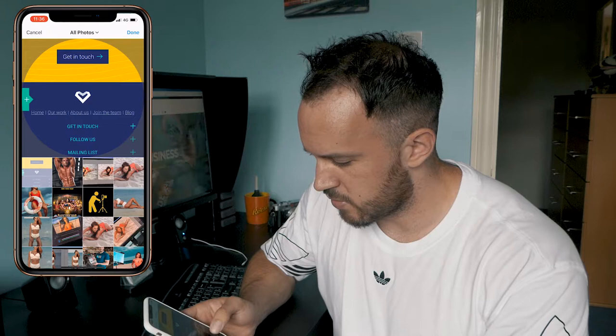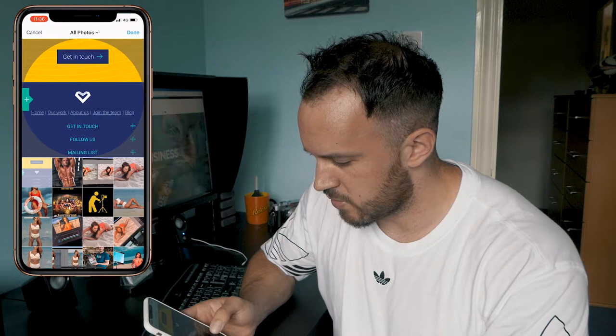I'm going to select the little man with camera there. Press done, done again, and it's as simple as that. So there you go — a top tip on how to update your Instagram highlights without needing to upload it via a story.